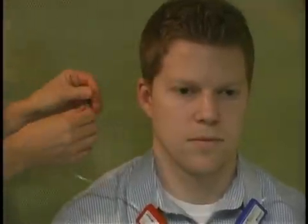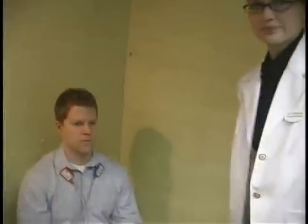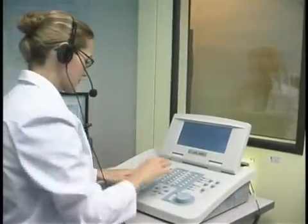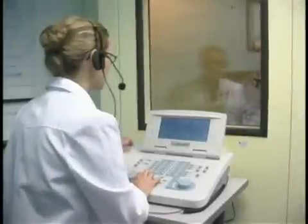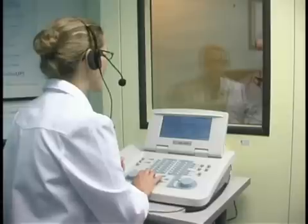Brandon, I'm just going to put these ear plugs in your ears, and then I'll go over and play some tones for you. I'm just going to play some tones in your right ear first — each time you hear one, just press the button, even if it's very very quiet.